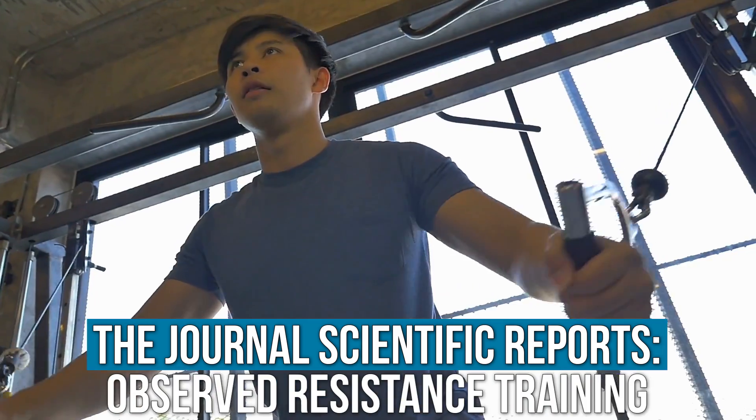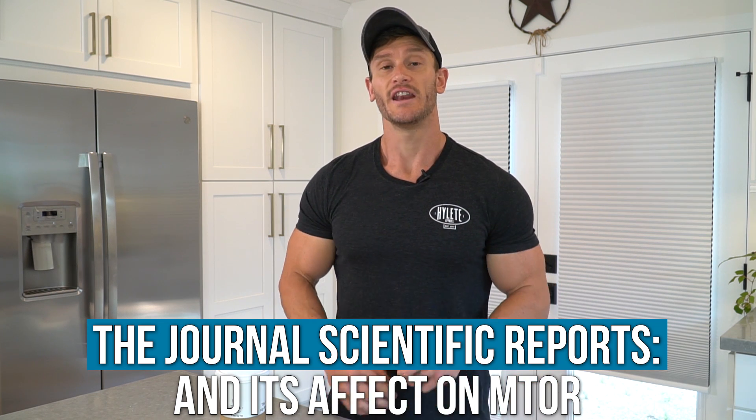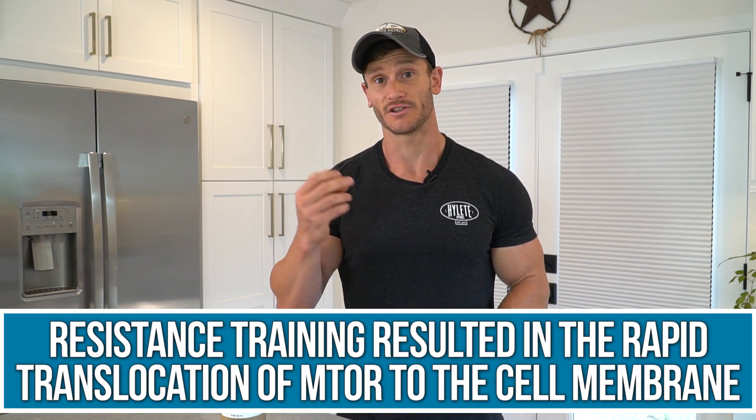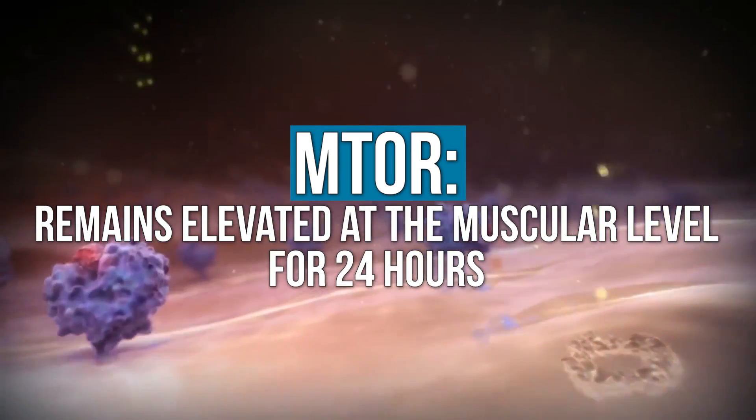One study published in the journal Scientific Reports looked at resistance training and mTOR — the master anabolic switch. It found that upon resistance training, there was a massive, rapid translocation of mTOR to the cell membrane, meaning muscle-building activation was quickly turned on so mTOR could get phosphorylated. That means as soon as you touch a weight, you have potential to be building muscle, even in a fasted state. What's really interesting is that mTOR remains elevated at the muscular level for 24 hours, even while other areas of your body may be in a more autophagic state and recycling. So muscle can operate somewhat independently, at least it seems so.